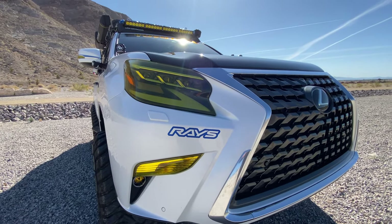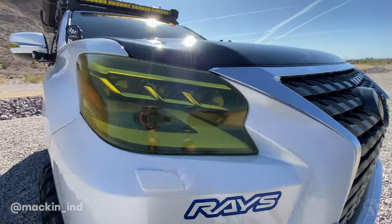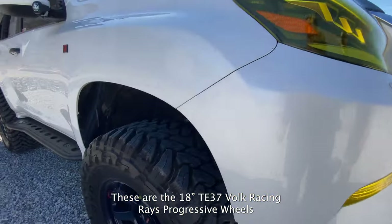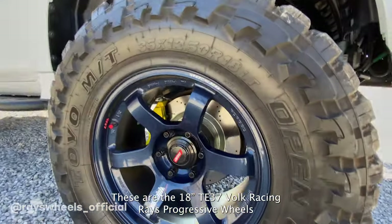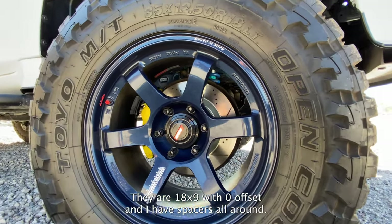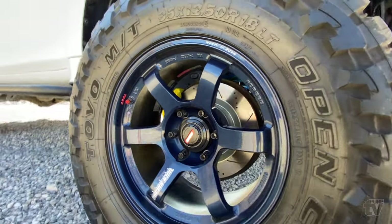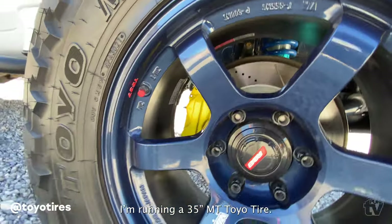These are the 18-inch TE37 Rays progressive wheels — 18 by 9 with a zero offset, and I have spacers on. I'm running a 35-inch mud terrain Toyo tire.